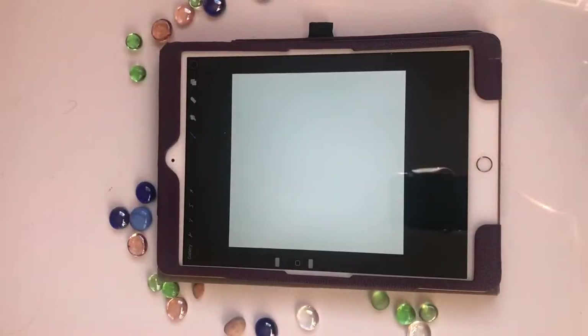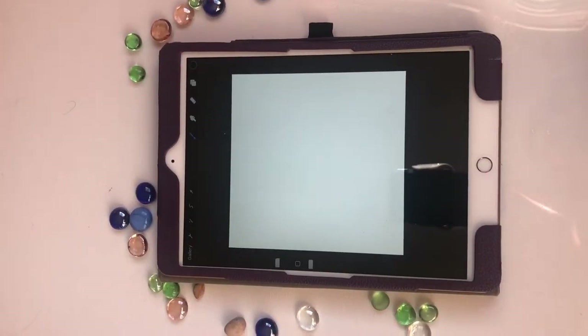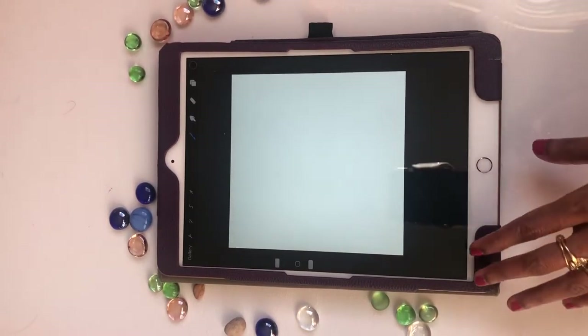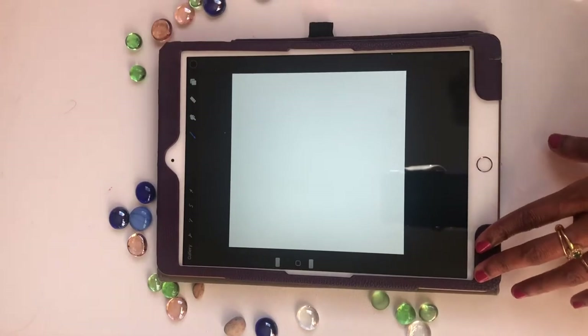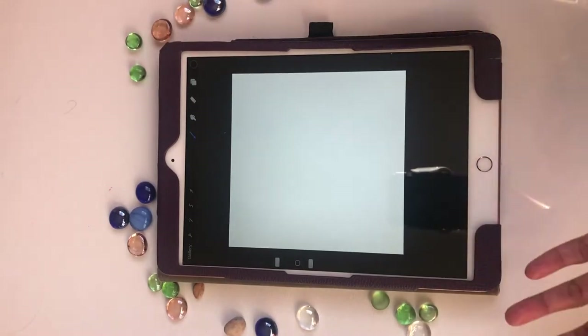Hello everybody, today we are going to see if we can do a linked pattern which is pretty common in Madhubani painting backgrounds, and we are going to see how to do that using Procreate. I am basically going to create a brush which would do the linked background pattern for you in one stroke.